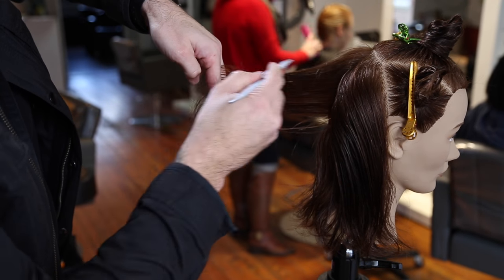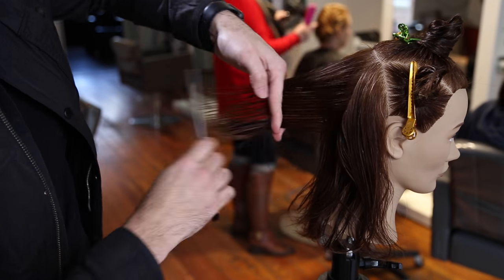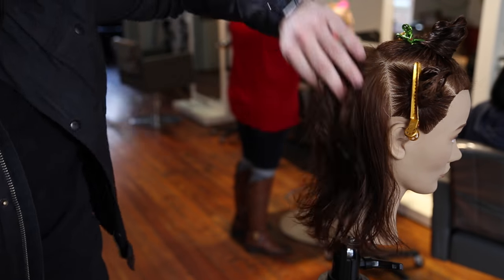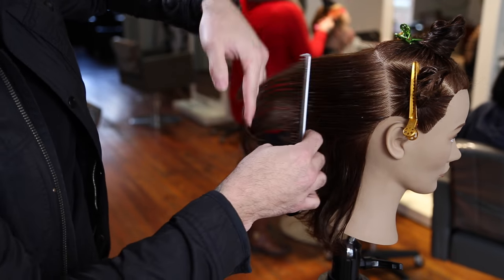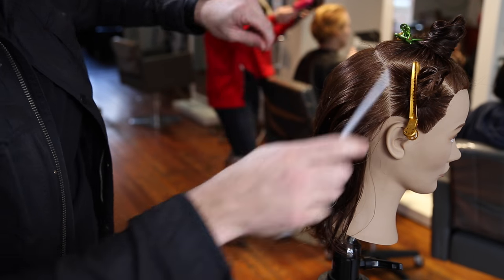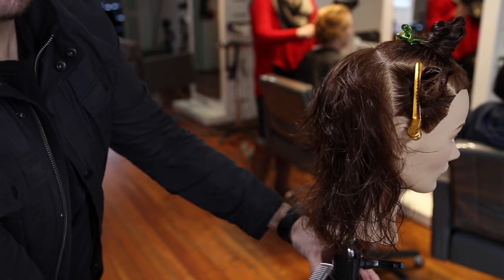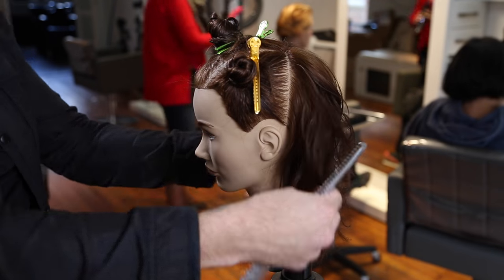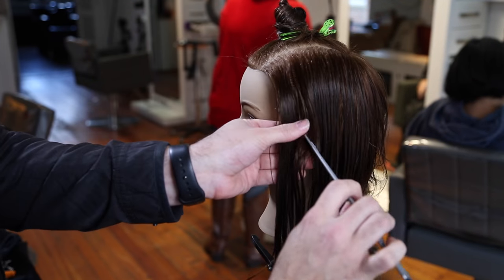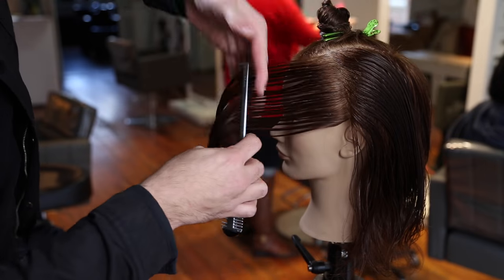I'm still using strong guidelines throughout, but because of that wider stroke it diffuses the ends a bit more and creates really nice texture. In the back, everything is coming back to the center back, so I'm over-directing to a stationary guide. This pushes a little extra weight toward the ear, which gives a more natural feel to the shape. I like that weight line building heavier toward the side rather than those short layers following all the way across.